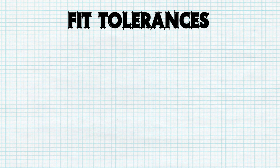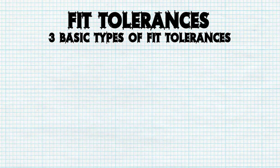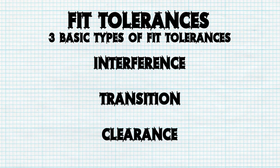Before diving into mounting methods, it's important to grasp fit tolerances when working with locating pins. There are three basic types of tolerance fits: interference, transition, and clearance.